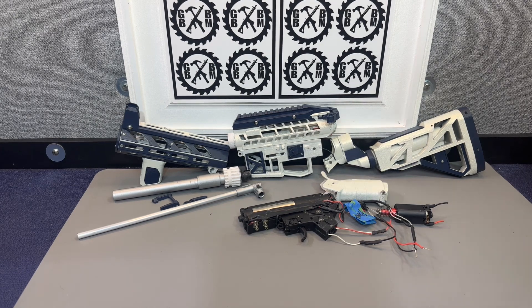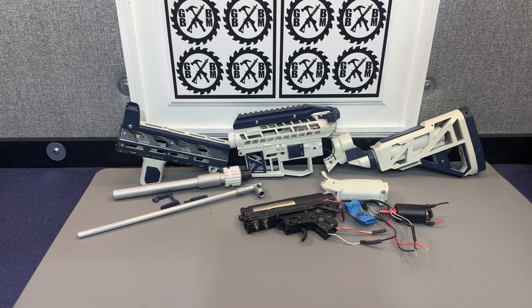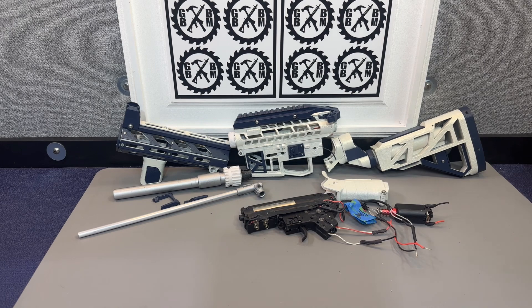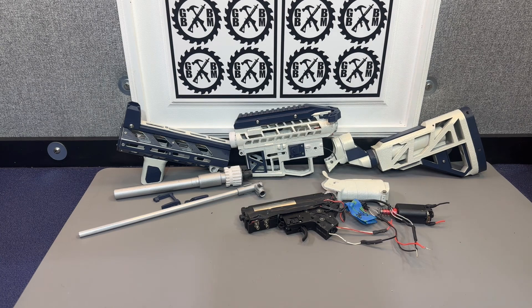What I learned from it: first of all, you must have a V2 gearbox if you're going to try to print any of these airsoft AR-15 or M4 kits. A V2 is the only one that's going to fit, and it's still not going to fit great — just know that, because that can get frustrating. You're going to have to do a lot of sanding and hand work. I don't know if it's honestly worth attempting again.